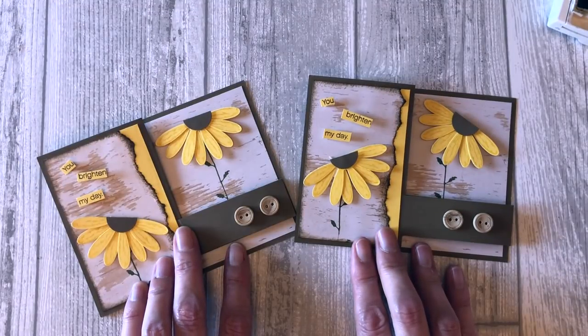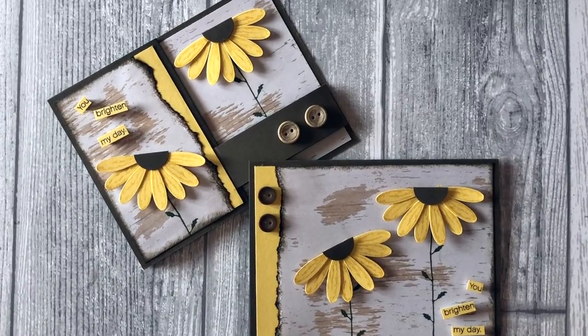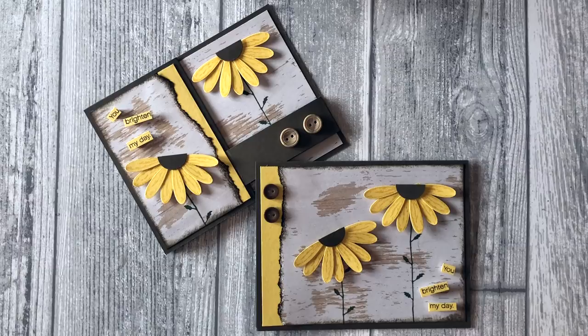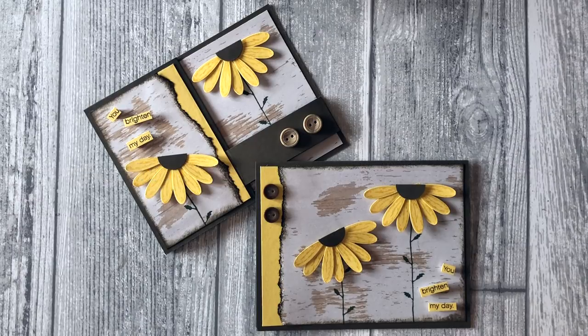There you go! Now you know how to step up your cards and you also know how to create a fun Z fold or double Z fold card. Now you have some fun Stampin' Up Daisy card ideas. For more fun card making ideas, visit my website at Stamptastic Designs and check out the other card making videos right here on my channel. Thanks so much for joining me today. If you enjoyed this video, please let me know by liking it, sharing it with your friends, and I would love for you to leave a comment below to let me know what you enjoyed most. Thanks so much for stopping by — take care and I'll see you soon.